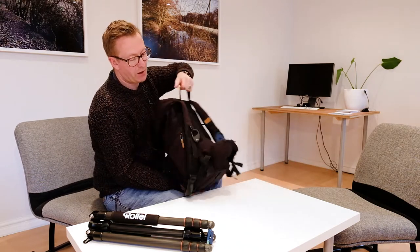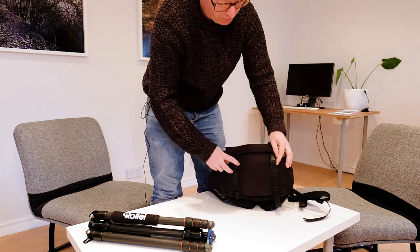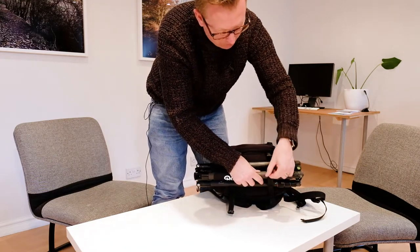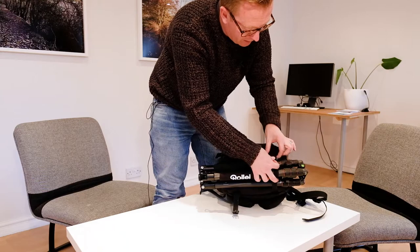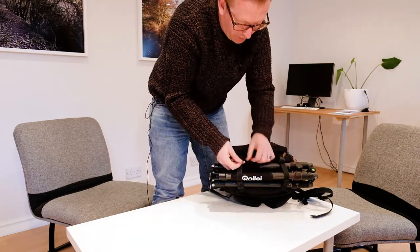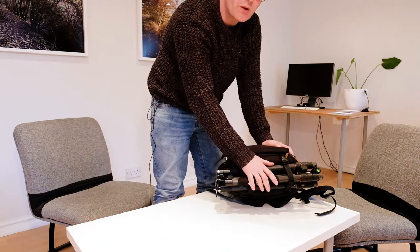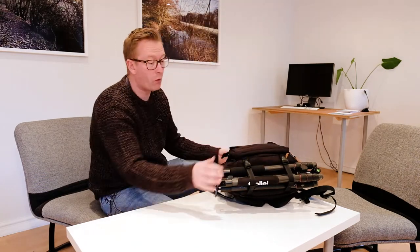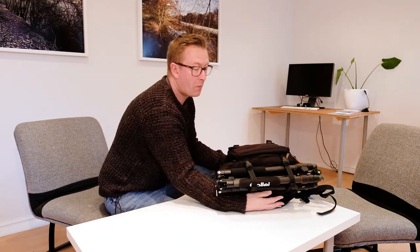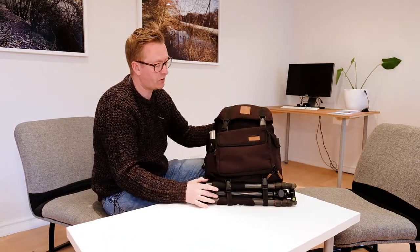Let's look at the bottom of the bag. There are straps here for attaching a tripod. I've got a lightweight tripod made by Rolly — perfect for someone using a mirrorless camera system. I've also used a much heavier tripod on this bag before and found the straps were perfectly up to the job. So the whole bag now has quite a lot of stuff in it, but it's pretty secure and I've got no problems with any of that.